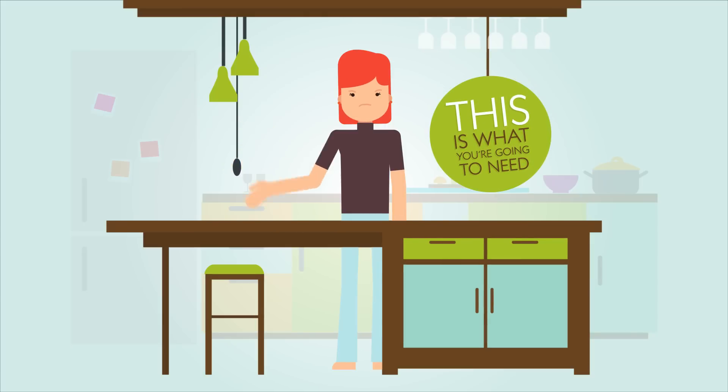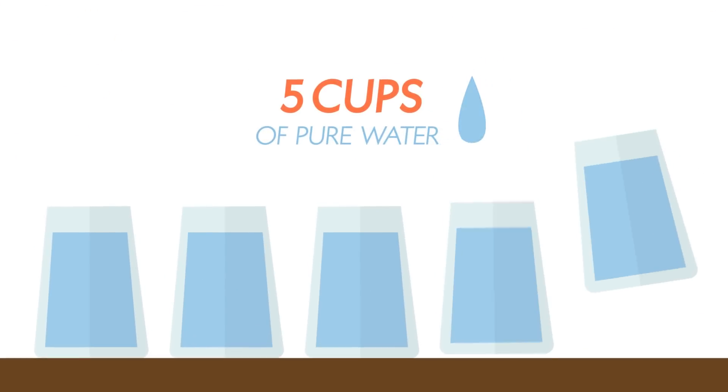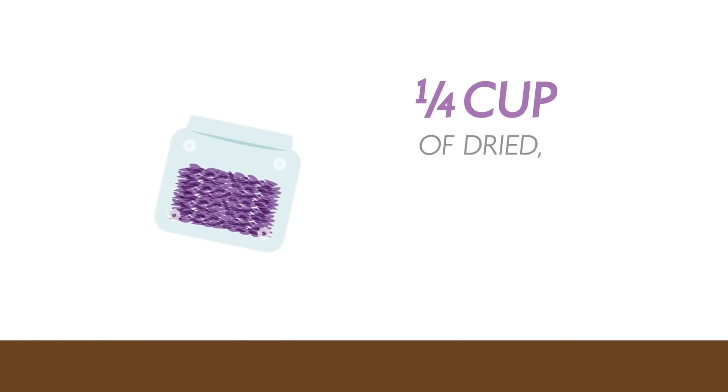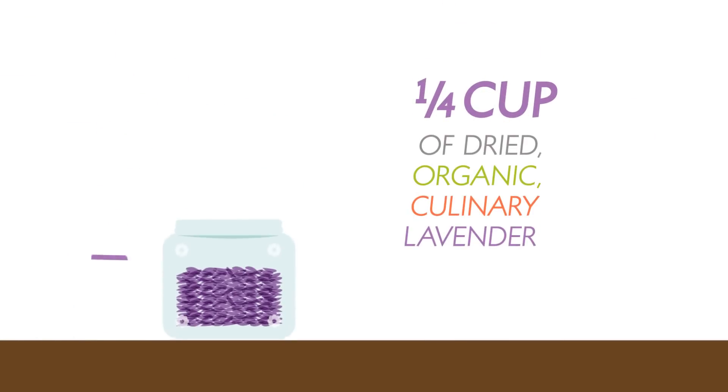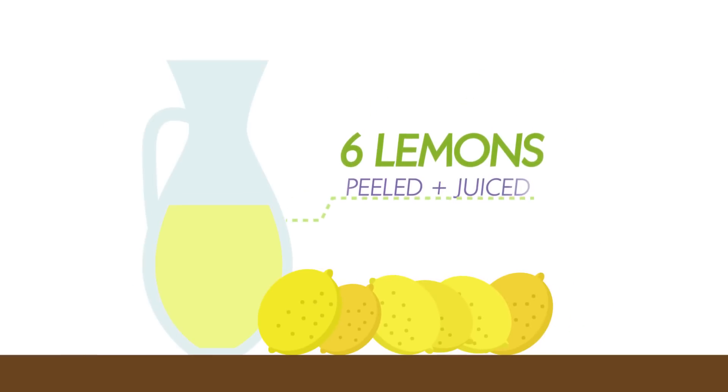This is what you are going to need: 1 cup of raw honey, 5 cups of pure water, 1 quarter cup of dried organic and culinary lavender, or 1 drop lavender essential oil, and 6 lemons peeled and juiced.